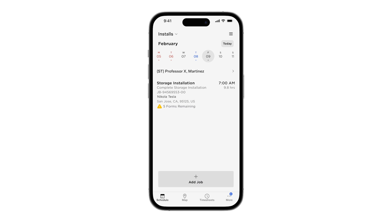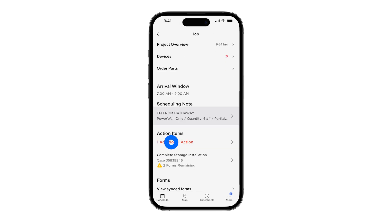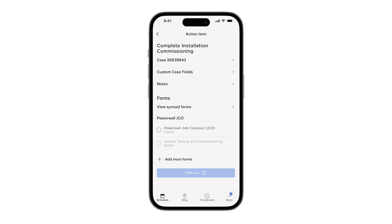The system that was commissioned will now be displayed on this page. Tap here to open the Job page. Scroll down and tap on Action Items. Scroll down once again and select the proper JCO form based on the installation region.